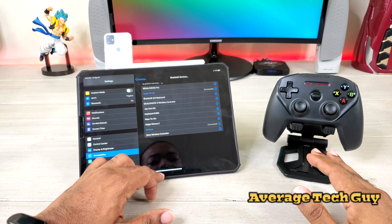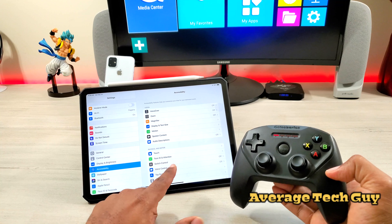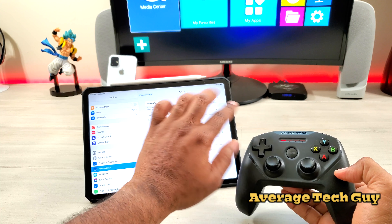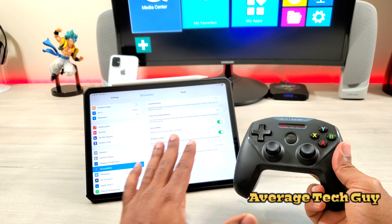It is connected, we are good to go. Once we get the Nimbus connected through Switch Control, you're also going to have to go to Touch and turn on Assistive Touch. If Assistive Touch is not turned on, the Nimbus will not work with your iPad.